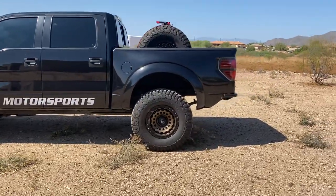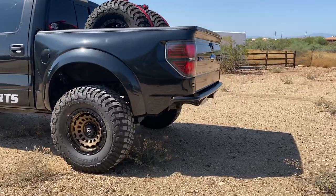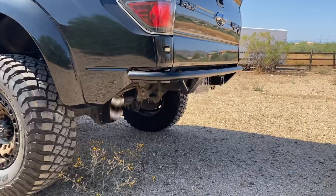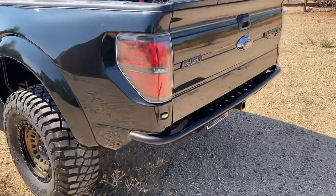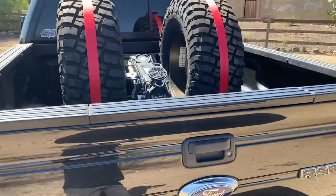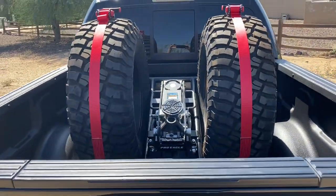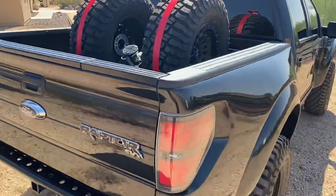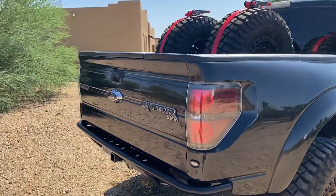In the rear, we did an SVC rear bumper and a dovetail cut on the bedsides — super clean departure angle. This has got an In-N-Out Yachty bed liners spray liner in it, one of our 454 Motorsports tire cages, and it went over the rail on the bed liner to kind of match with the tailgate cap.